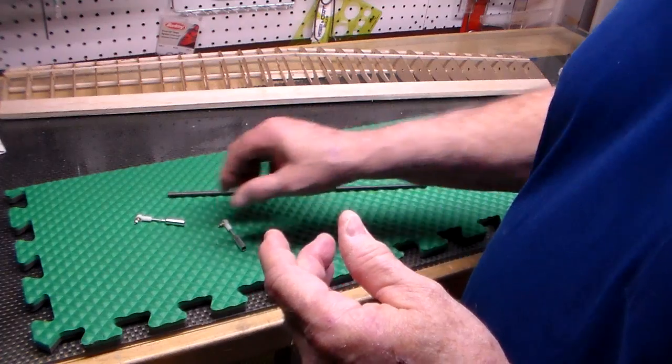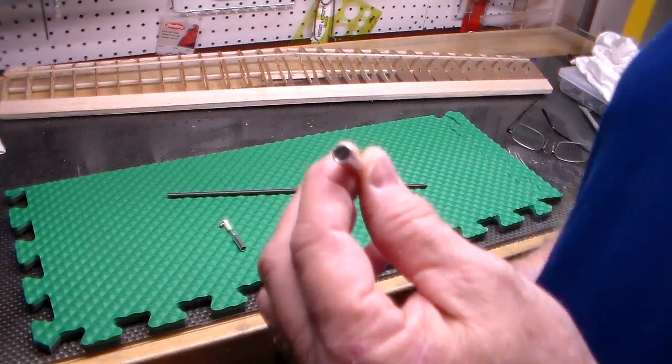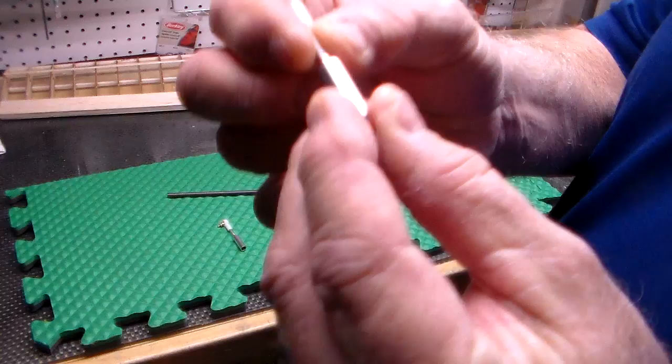This new type of system I like much better because it actually captures the rod from the outside. As you can see — I'll try to hold it up to the camera — it's like a cup, and an integral part of it is the 4-40 threads on the outside.